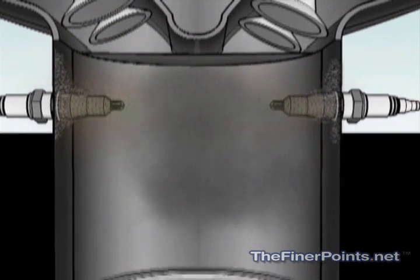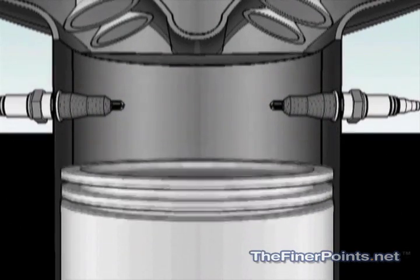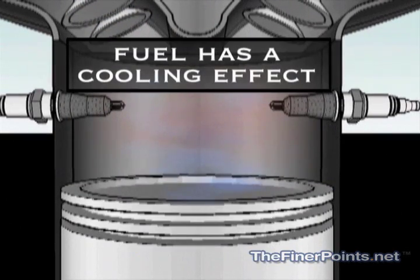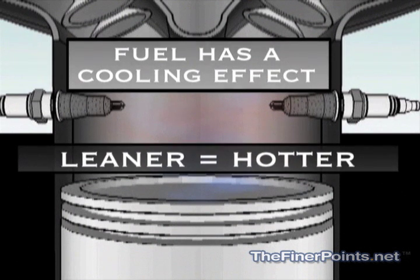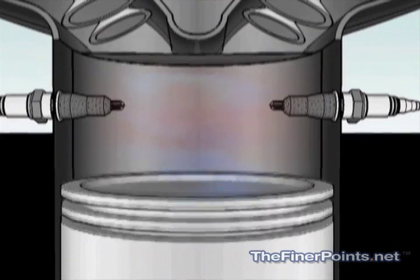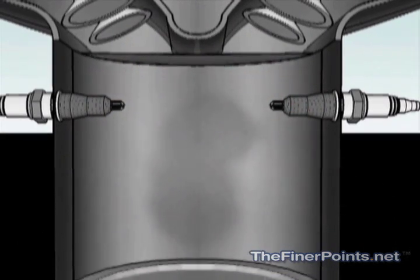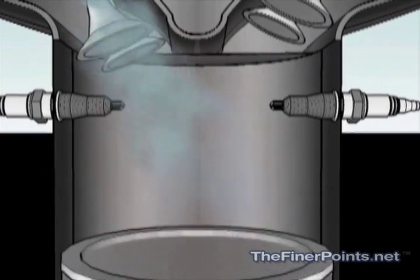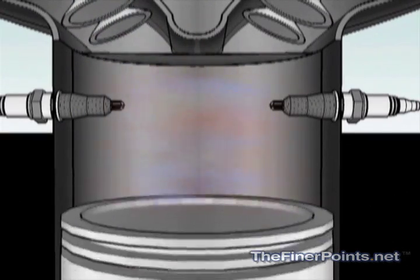On the other hand, the problem with operating too lean is that the overall temperature can get too high. Believe it or not, fuel actually has a cooling effect. So when you operate too lean, the temperature inside the cylinder can cause the fuel-air mixture to explode instead of burning smoothly as it does during the normal combustion process. This problem is known as detonation.